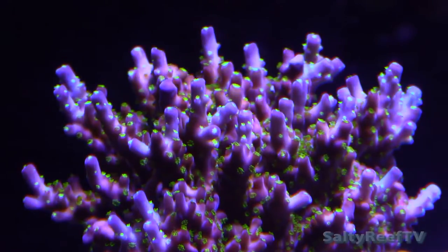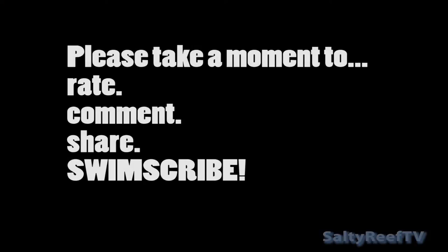I'm interested to hear about your experience with other carbon dosing methods. Please don't forget to subscribe and hit that thumbs up — or thumbs down if you hated this video.